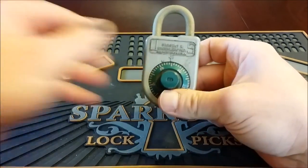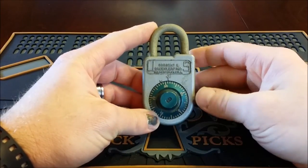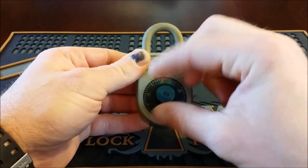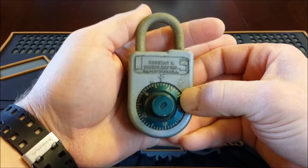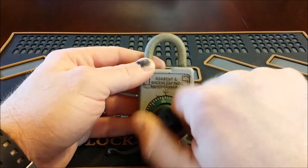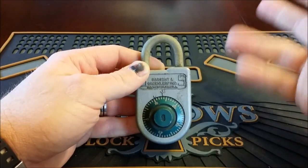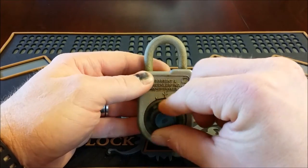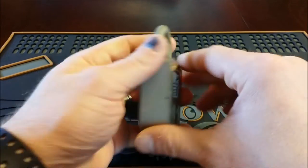I bought this for $16 on Etsy — I think there might have been $5 shipping or something like that. The site that was selling it said that there was no combination for it. I thought I would just buy it, put it by my lazy boy, and try to enter three numbers every once in a while to see if I could get it open — just use it as a time killer, trying to get into it without hurting it.